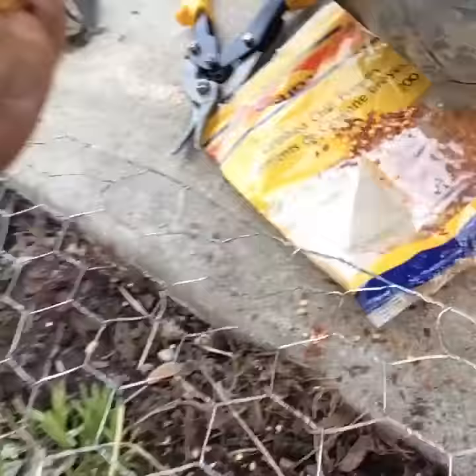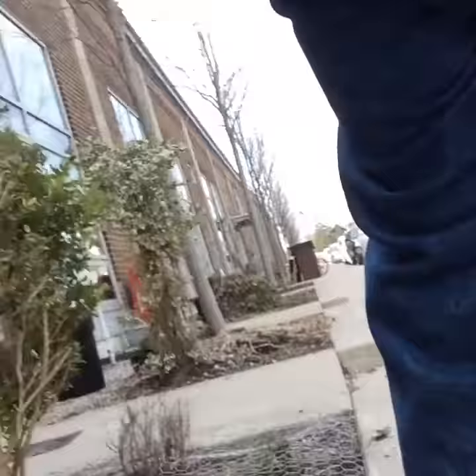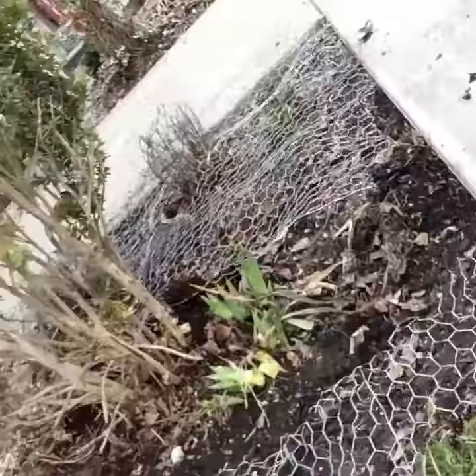Big tip: crushed chili peppers — sprinkle that down. Little Gordon Ramsay tip. And you cut up your mesh, secure that down, put some other compost down on top of that. And you got yourself a garden.